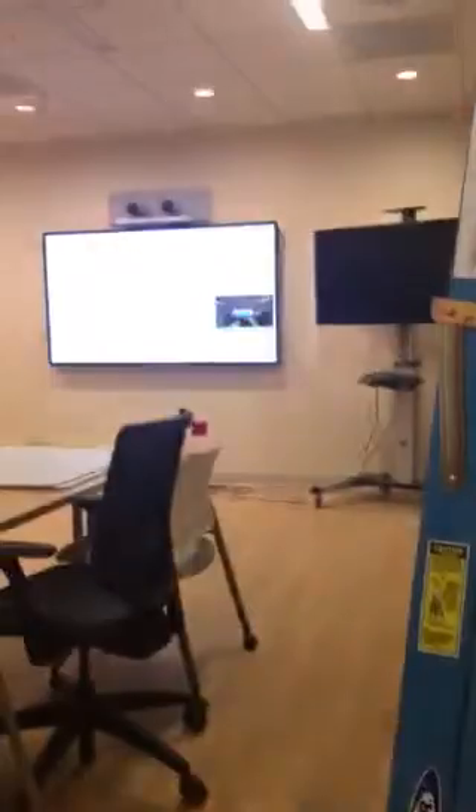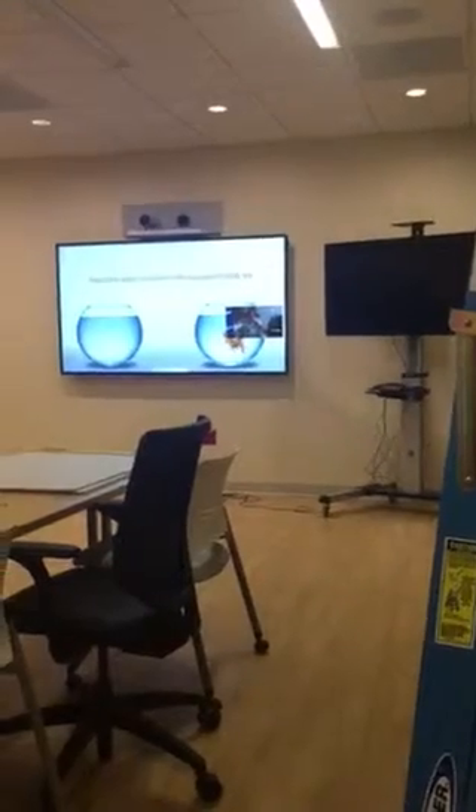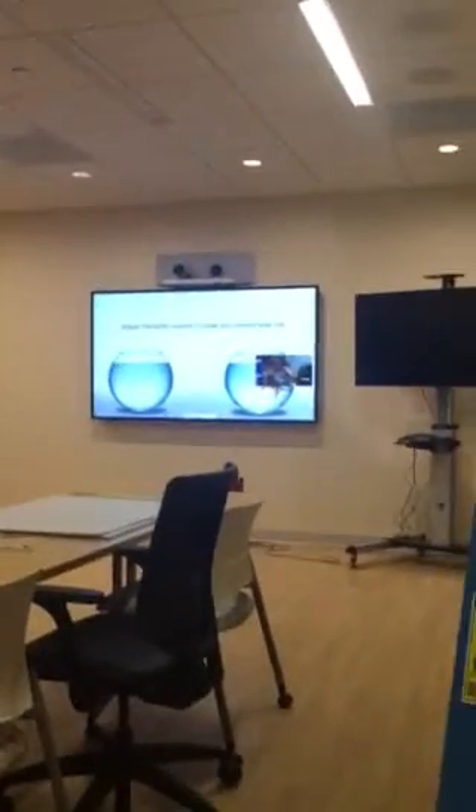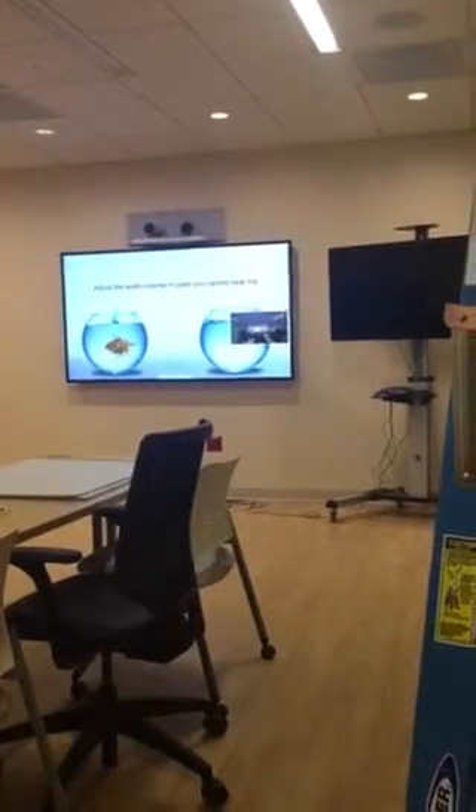We're going to call goldfish.or at selfie.VC just to test our system. Just wanted to show how it's in clone mode on the front and the back. Clone mode is better. Hello, I'm here to make sure your next video meeting is successful. You should be able to see the goldfish and hear me clearly.